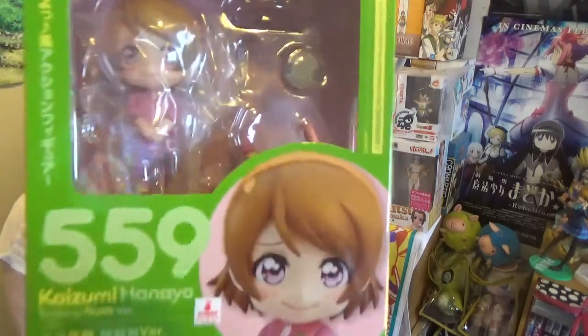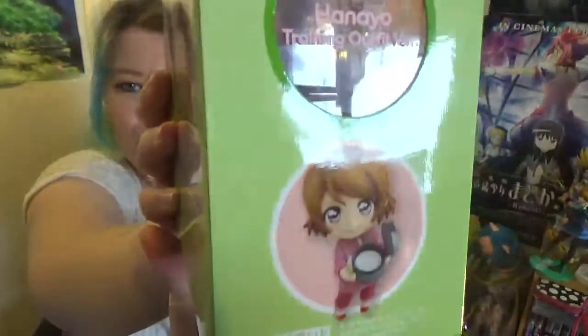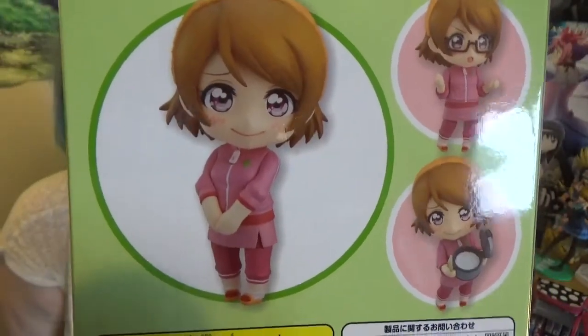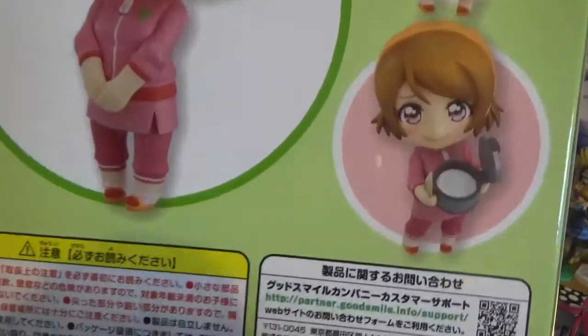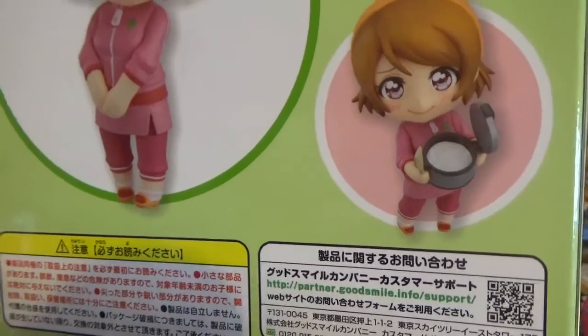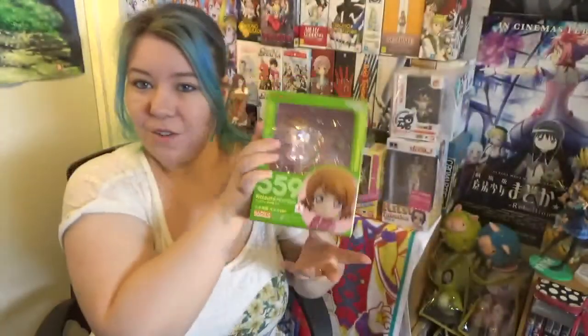Last up is something that I am so excited to have. Finally, I have my first Nendoroid and it's my second waifu, Hanayo. There she is in there and she is just too adorable. She comes with two faces and her glasses. She's in her little workout gear and as you see, she has herself a rice cooker — because we all know she's the rice queen. She loves rice and she's my little rice goddess. I'm so happy to have her.